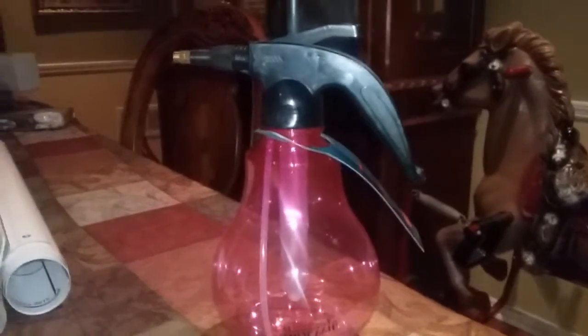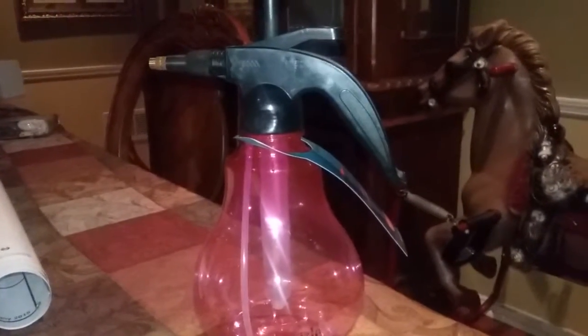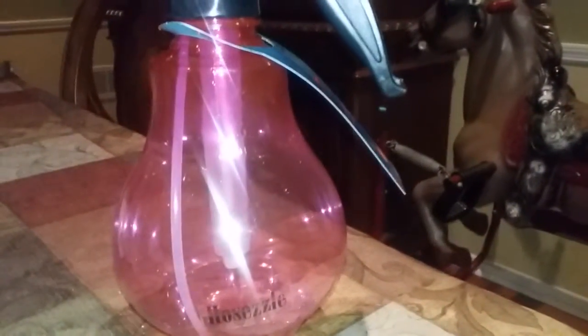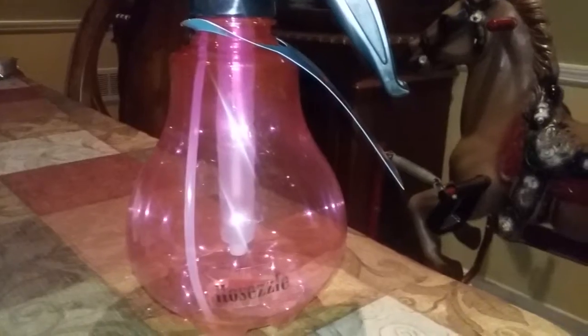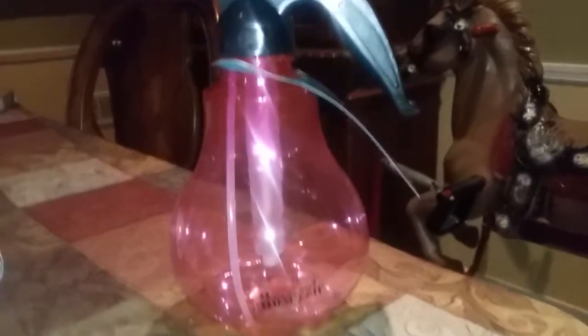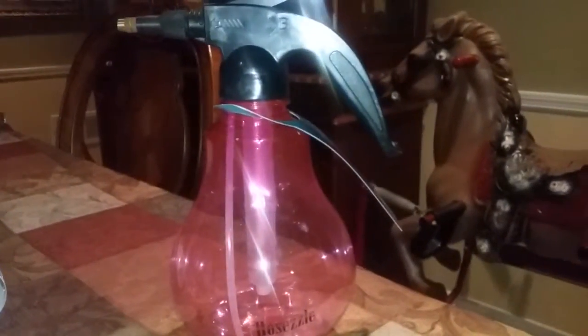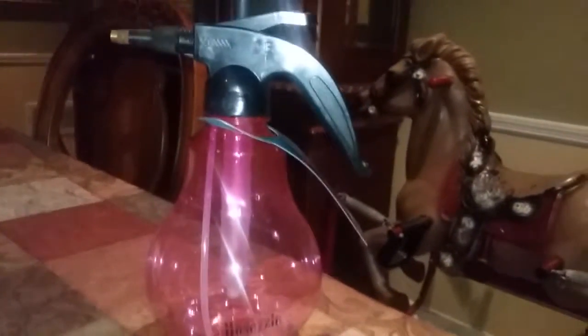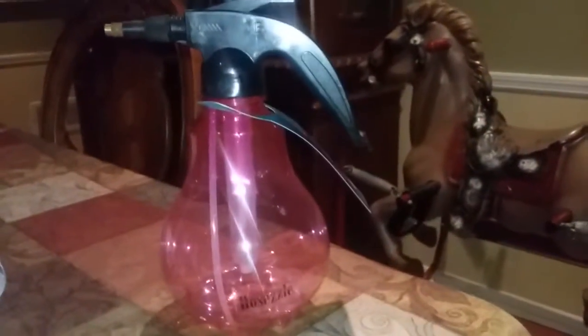I typically use it to spray my indoor herbs. This one bottle is pretty big — I don't know if it looked all too big on camera, but it's bigger than expected, and that's a good thing, especially if you have a lot of indoor herbs. I did receive this product for free in exchange for my honest review.